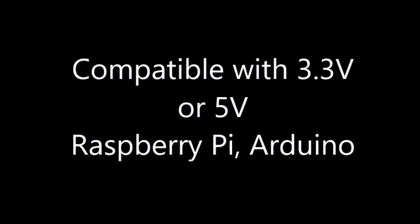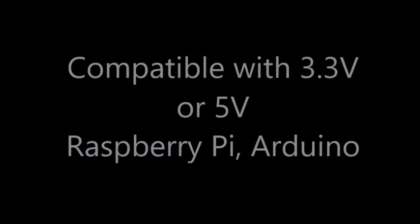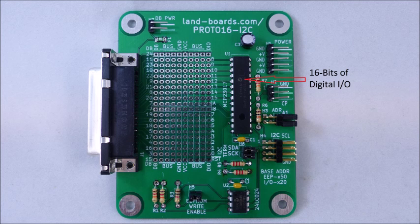This would include Arduino, Raspberry Pi, and BeagleBone Black. At the heart of the card is a Microchip MCP-23017, which provides 16 bits of I/O and is controlled from the I2C bus.